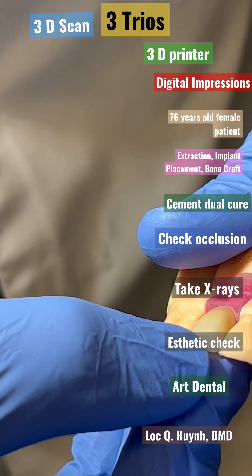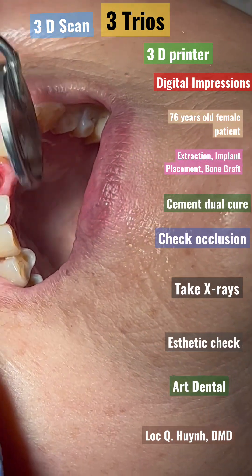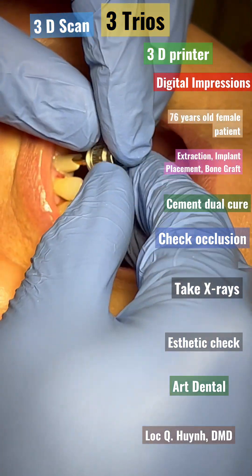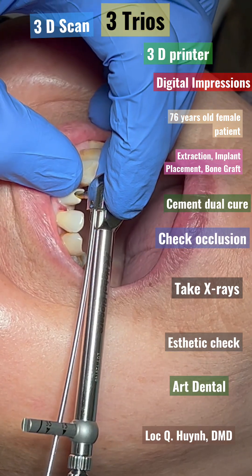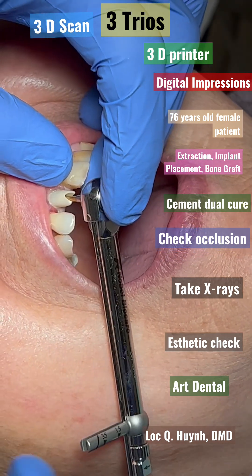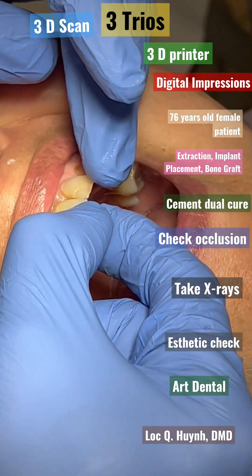The abutment and the crown is on the model. As you can see, we opened up the temporary abutment and put the permanent abutment in and hand-tied with about 30 Newton centimeters, making sure that it's tight a couple of times, and then placing the tabloin in, placing the crown in. Check it first, see how it looks.